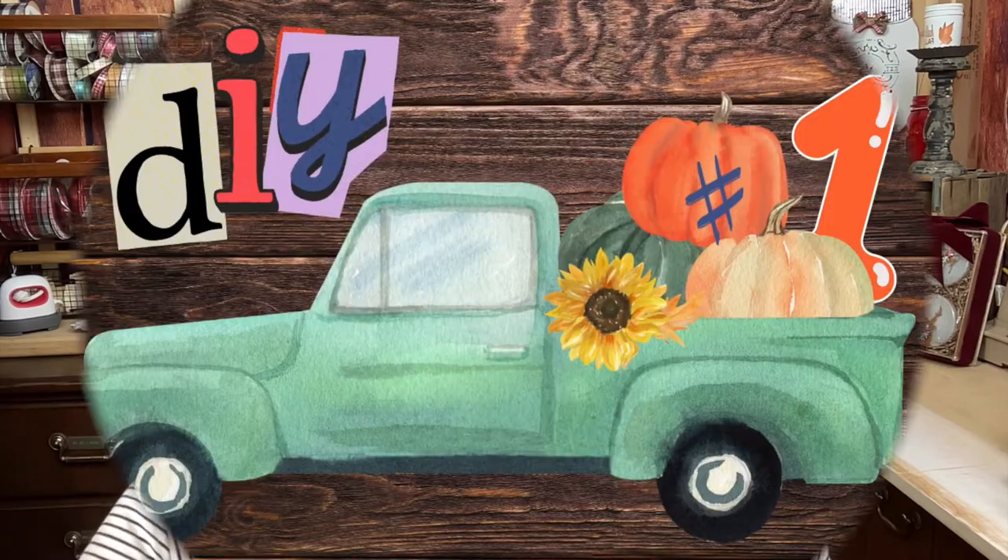Hi y'all, it's Charlene from the Crafty Art Shack and today we're participating in another challenge called old-timey crafting. Today we're going to be making three rustic farmhouse crafts, so let's get to the craft desk and get started.